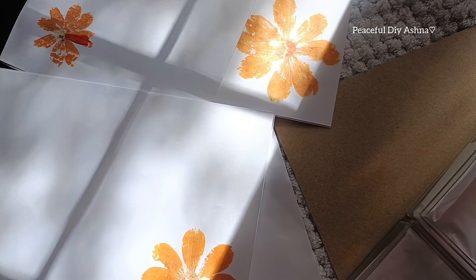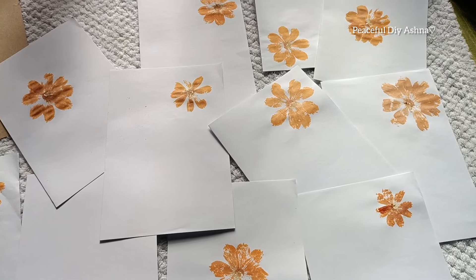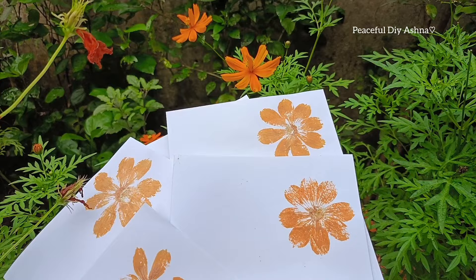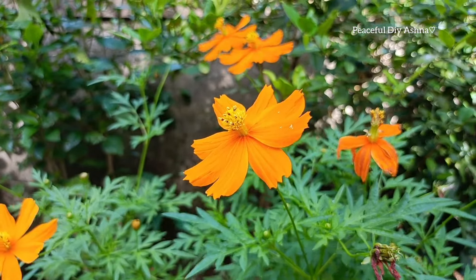I am doing a little color. It has a little color. I am not sure how to do this. I will not be able to do this. We will print a new file.